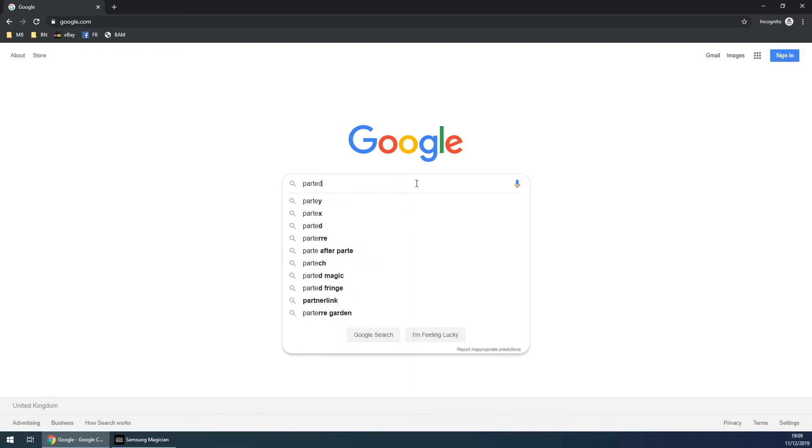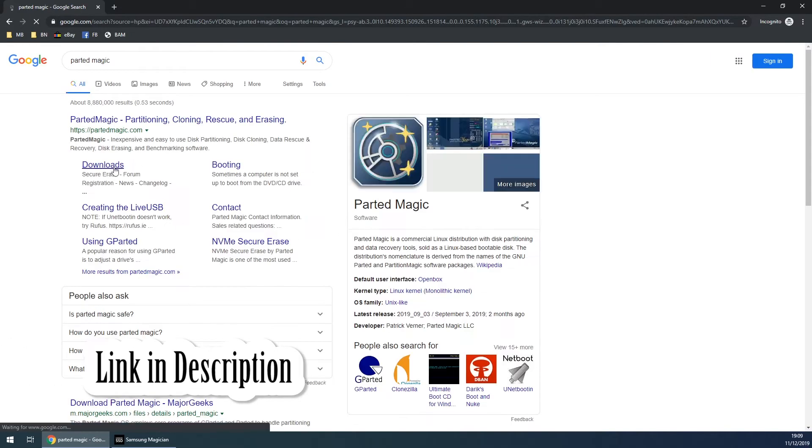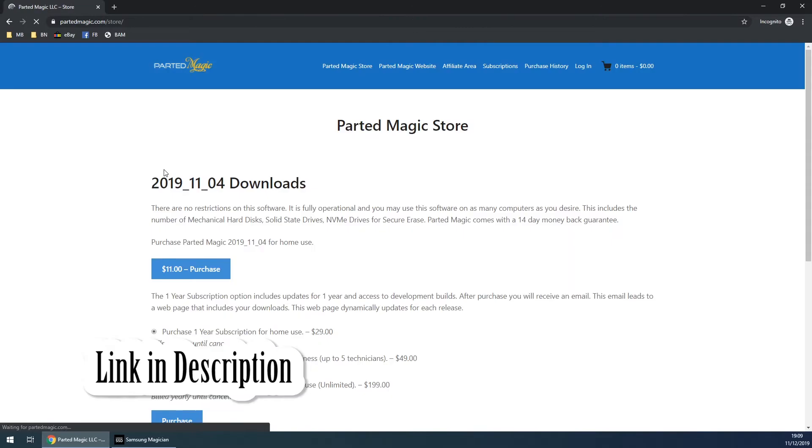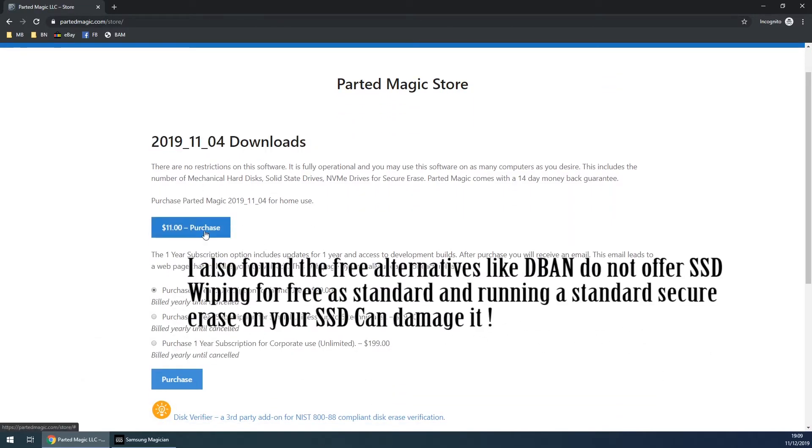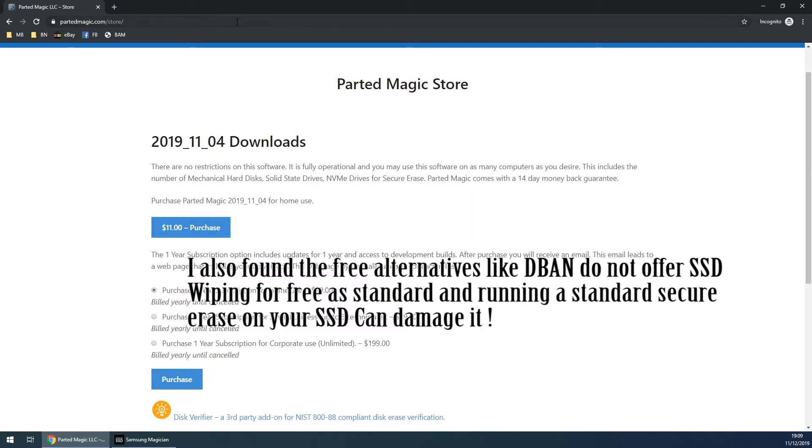If we just Google Parted Magic and go to the downloads page, you can see the latest version is only $11, so I would recommend you purchase this. I've already downloaded it — I've got the slightly older version — but once you've downloaded it, you should end up with an ISO file. What we're going to do is basically burn this to a USB, which will then allow us to boot off of it and securely erase the drive via USB rather than via SATA.